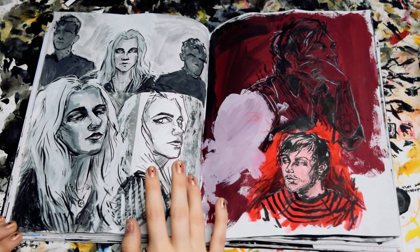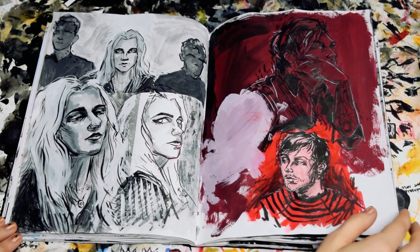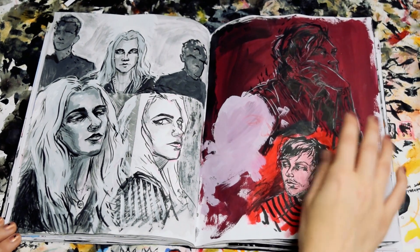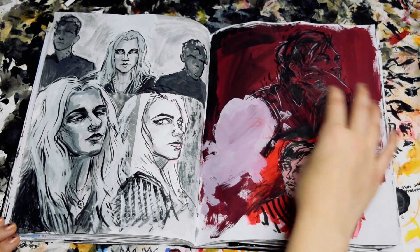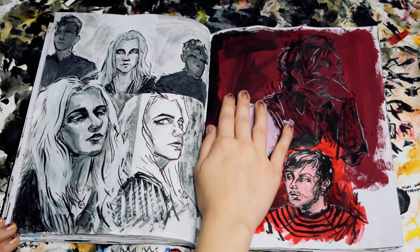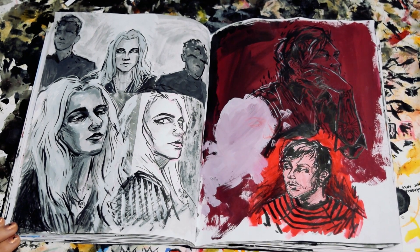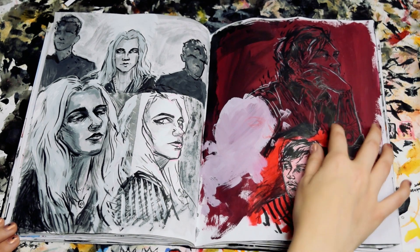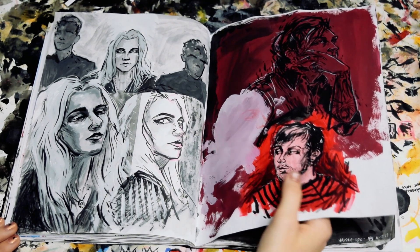Here are some more drawings of Paris. I think this was from one of their music videos. This is another page that was covering up something else. So what I'll do is I'll just mix up some opaque gouache and paint the whole background over whatever I didn't like, and then just use ink or colored pencils or something over it. So that's what was going on there.